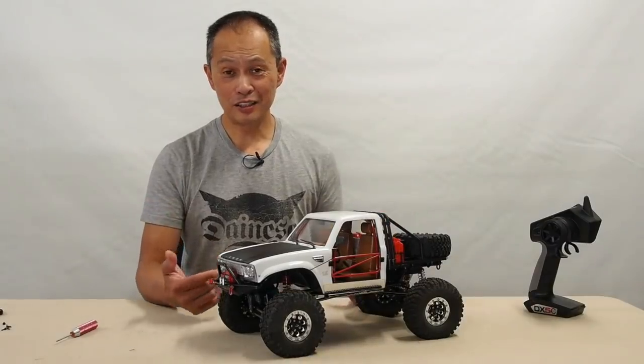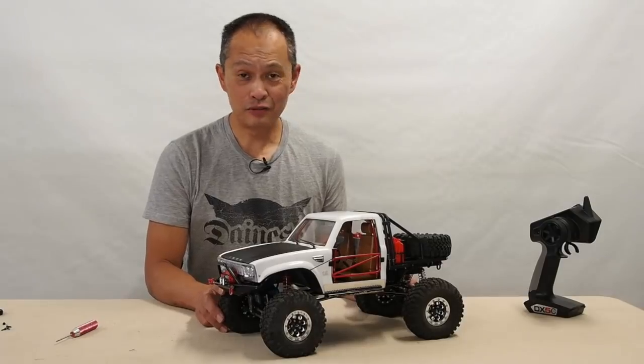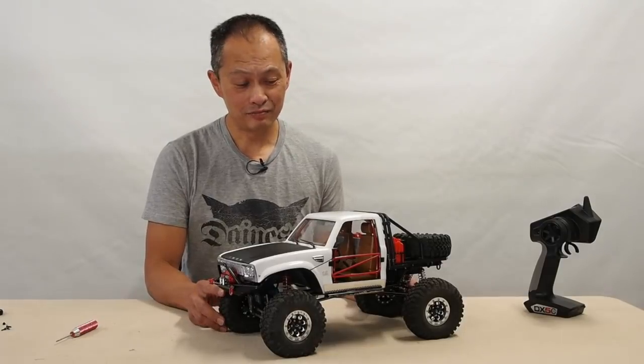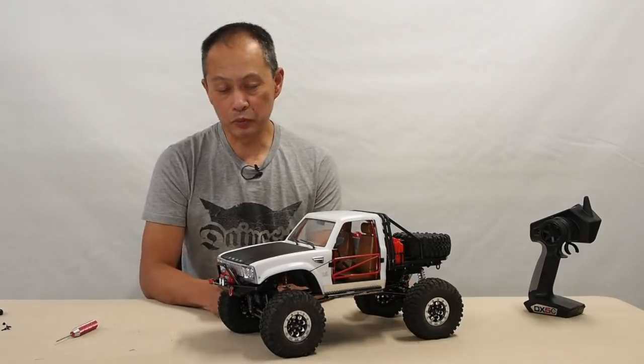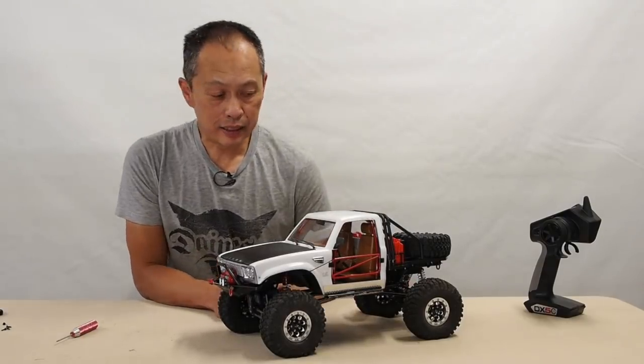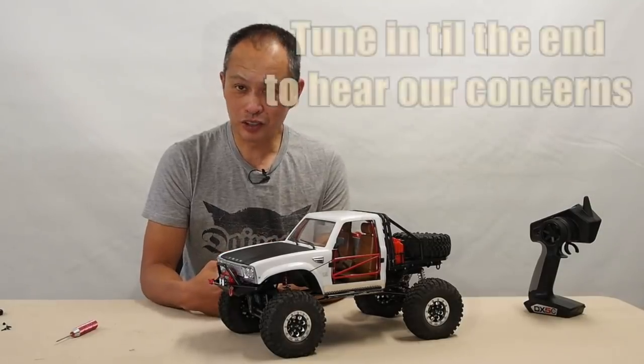We did an unboxing of this kit from CrossRC and it got over 10,000 views in the first few days. So I think people are pretty curious what's going on here. We put it together and we're here to tell you how it came together and what our first impressions are.